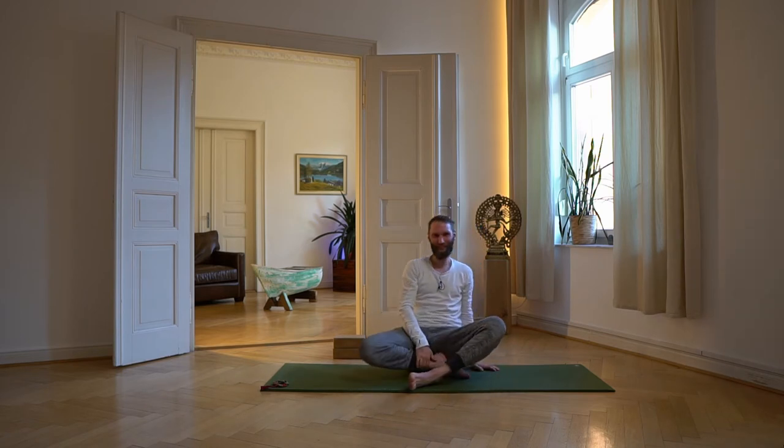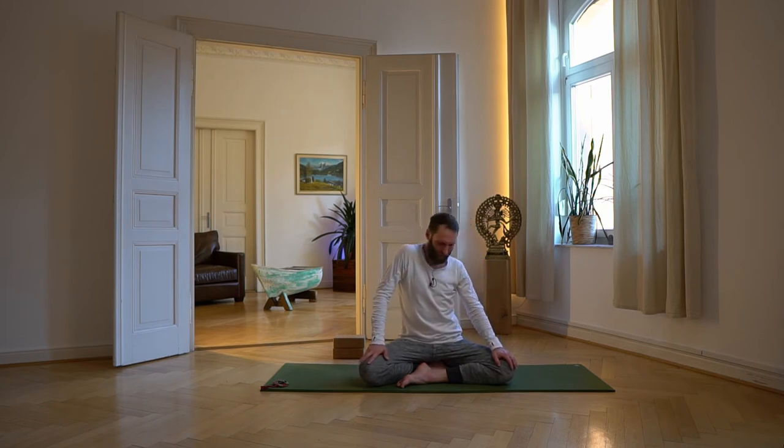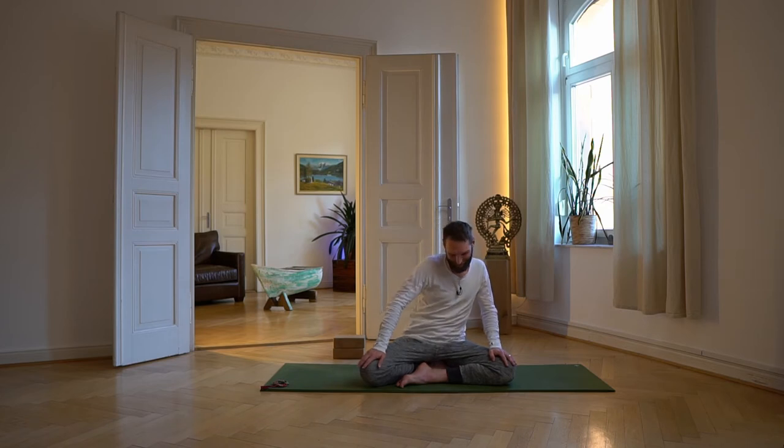Wir werden jetzt Übungen machen, die den Schulter-Nacken-Bereich mobilisieren, noch im Sitz. Wenn du möchtest, such dir einen neuen bequemen Sitz. Nimm nochmal die Auflagefläche des Beckens wahr, lass sie groß werden, lass dein Becken nach unten sinken und beginne dich nach oben zu lockern – ganz sanft, ganz frei, schlängelnd, schwingend, in die Bewegung fließen. Du kannst ganz kreative, freie Bewegungen machen, denn auch die Kreativität ist ein Zeichen von Vishuddha Chakra.